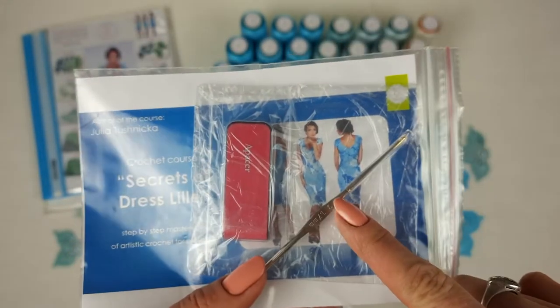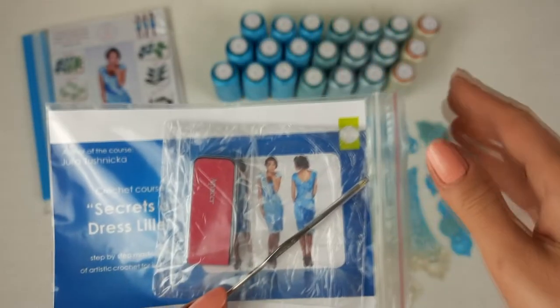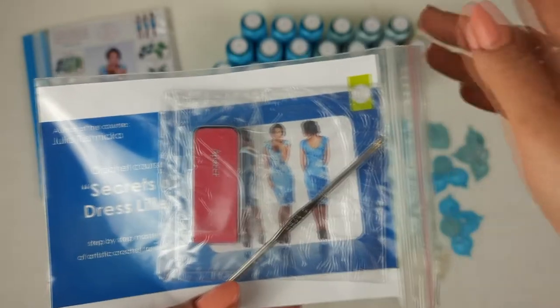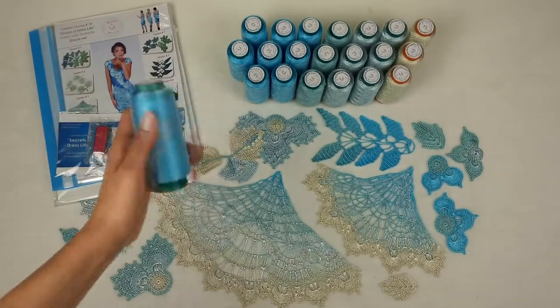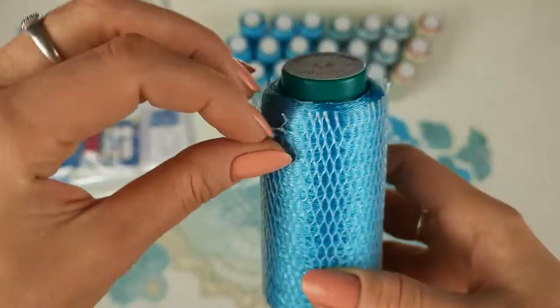We also have my favorite crochet hook — 1.7 millimeters. This crochet hook is perfect for these threads. I use a hook like this all the time for thread Virvix and for Italian viscose, so it's perfect for me, and I am sending this crochet hook. Next, we have the beautiful threads — Italian viscose — in four different colors.